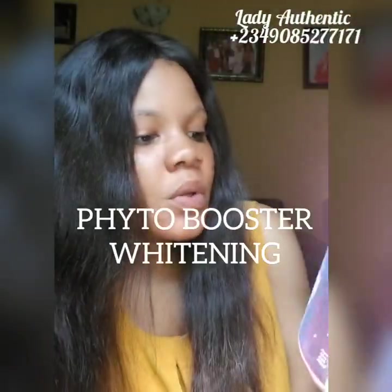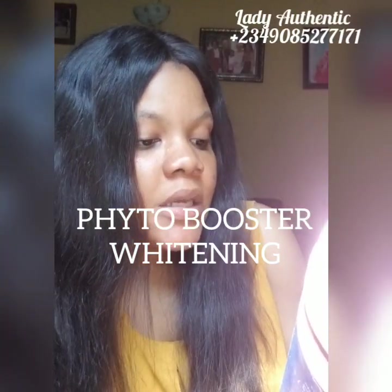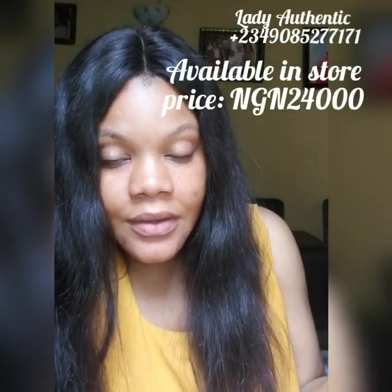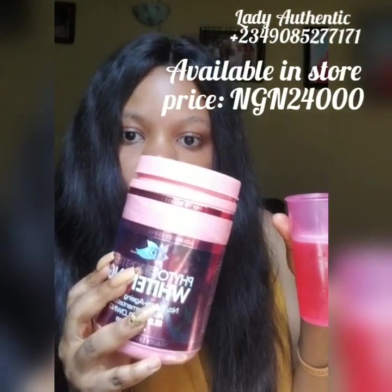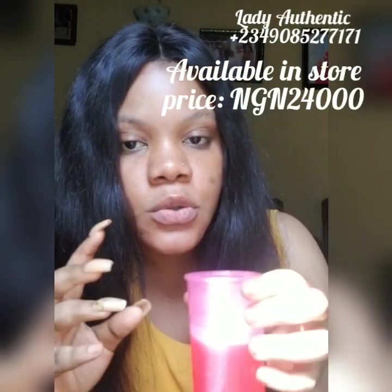This is called the Phyto Booster or Whitening — it's an anti-aging formula, anti-pigmentation, super glowing, and anti-acne. I needed to treat my acne from inside out, so yeah, this is it. I use this now. Basically it comes with a cup and a scoop, so you have to put one scoop into cold water — yes, it's written that the water has to be cold.